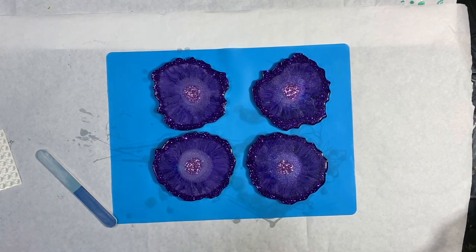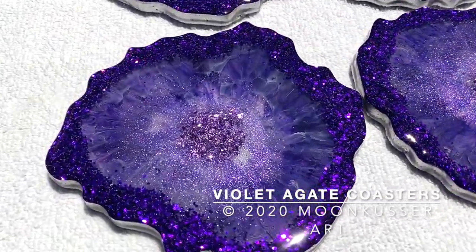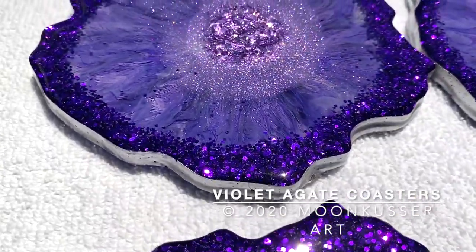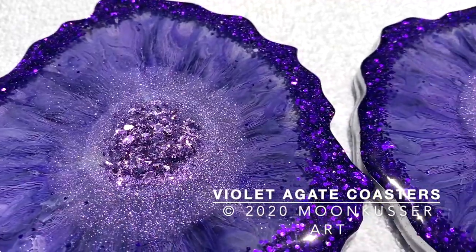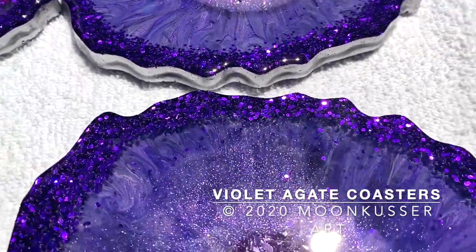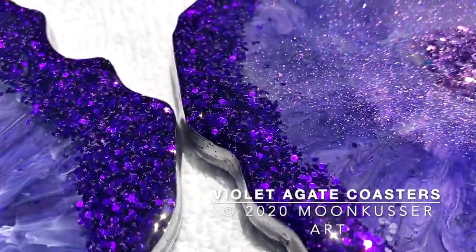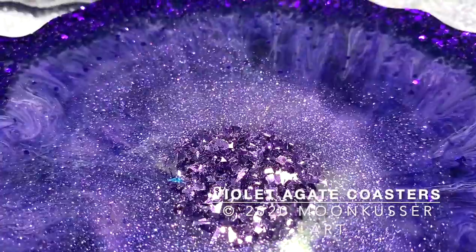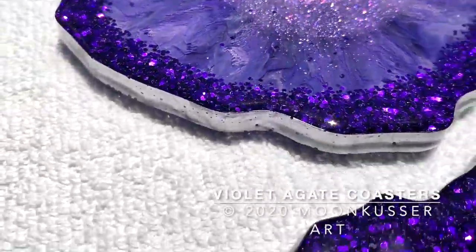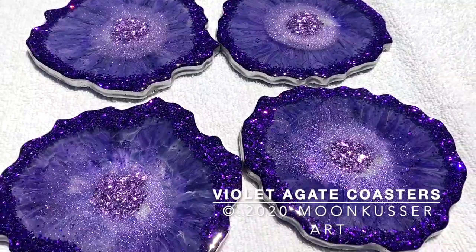The sun gods were with me — it was a gorgeous, sunny day. Out in the backyard, look at the sparkle on these babies! I am so thrilled with them. It doesn't take a lot of product to make these. Yes, you have to invest in the molds, but they're well worth it and they'll last a long time. Please subscribe to the channel, ring the bell for notifications, and everything I used today will be in the description box. Enjoy creating!